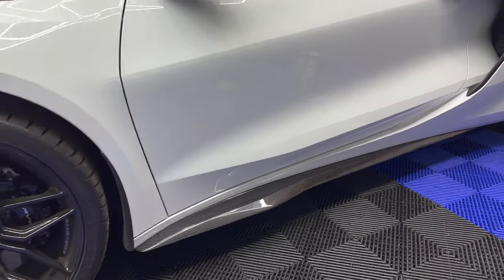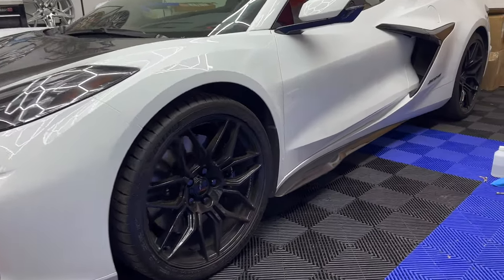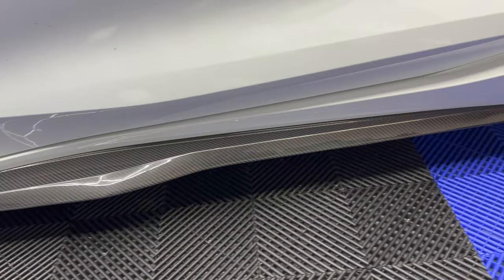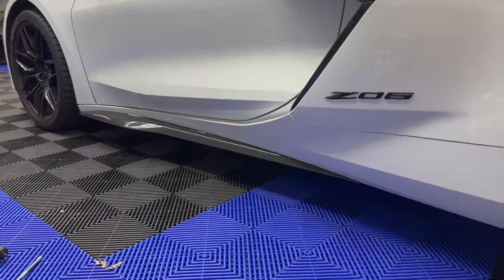We got the fresh new ones put on — the high gloss carbon finish, made of 100% real carbon fiber. Easily installed, honestly not too bad at all, very simple and straightforward. Got these available at nextgenspeed.com, in stock and ready to ship.